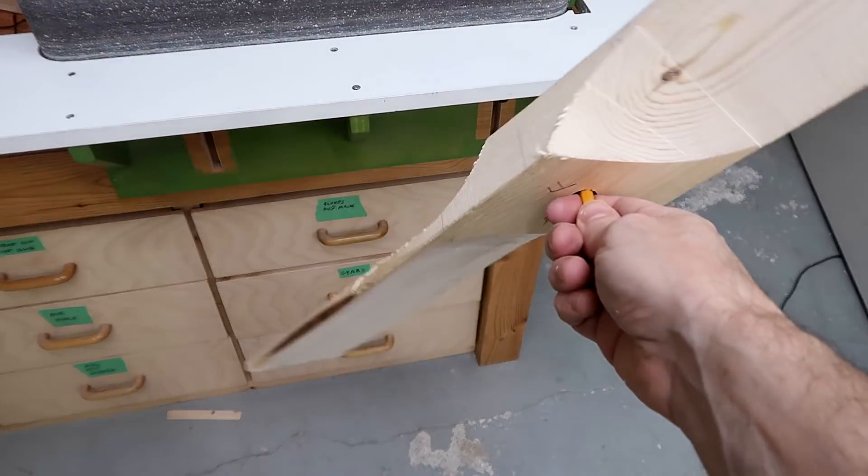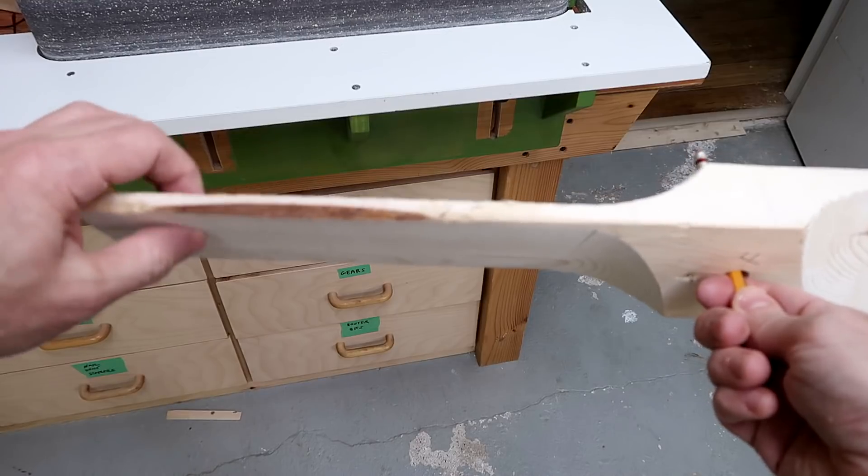Well, that is way out of balance, so I have to take quite a bit off of this side to balance it.